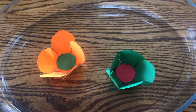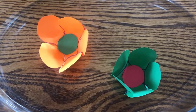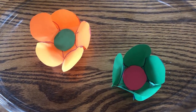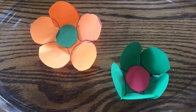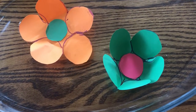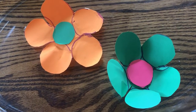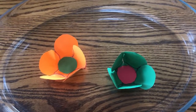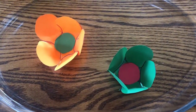Hi, I'm Leanne with Discovery Center Museum in Rockford, Illinois. It's springtime and flowers are blooming. Rain helps flowers to grow. Maybe you have helped your mom or dad water flowers at your house. Well, I have two fun, colorful activities to show you how water moves through a plant, or capillary action, as part of our Playful Learning at Home series.